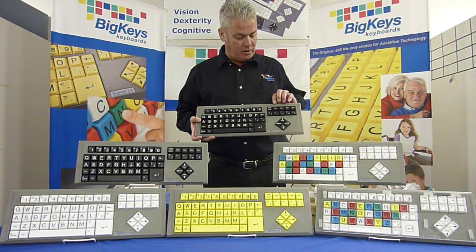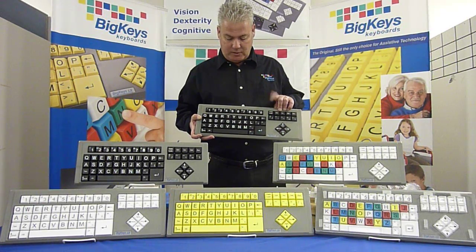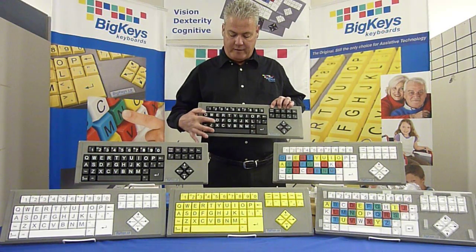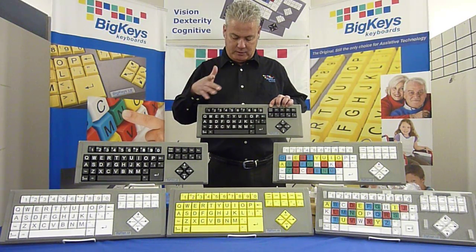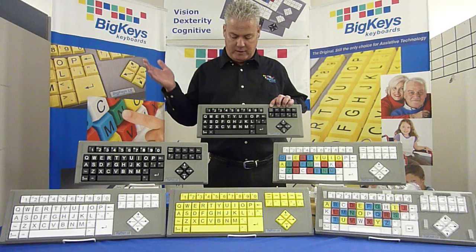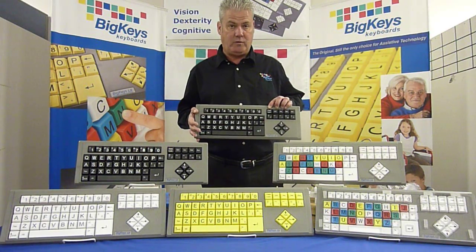We also have what's called an assist mode for one-handed use. If you hit the caps lock three times, that makes the F key sticky, meaning you can hit the F, it'll wait. Say you need F3, hit the F3. Great for anybody that only has use of one hand.